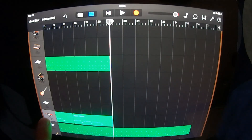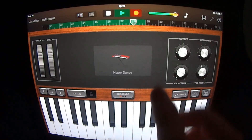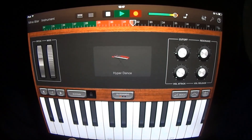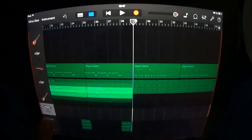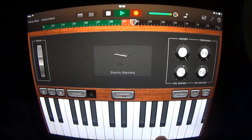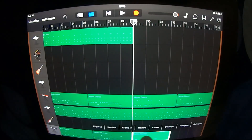At section 29 you want to go into your Hyper Dance and play like this. Drag it out and copy it. On your Electric Marimba you want to play like this. Drag it out and copy it.